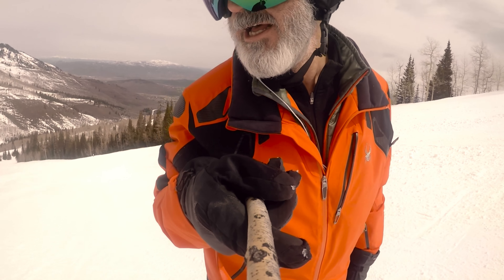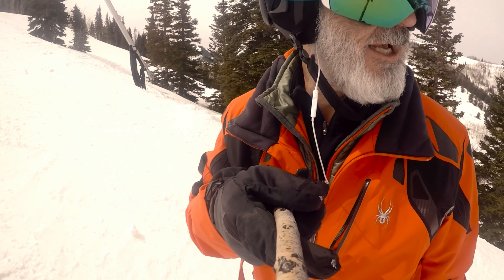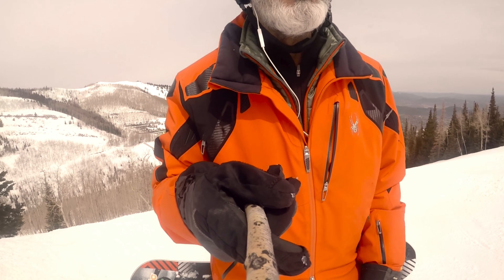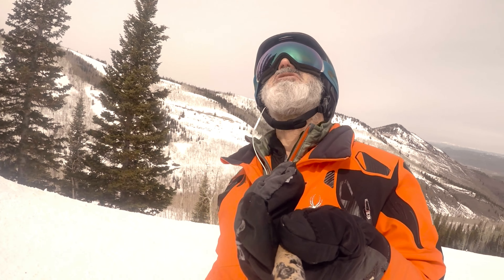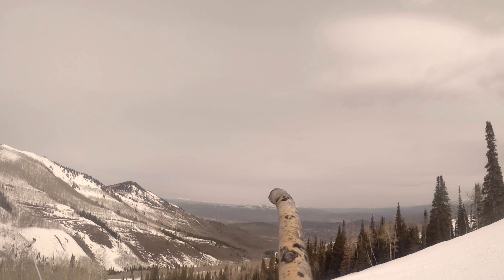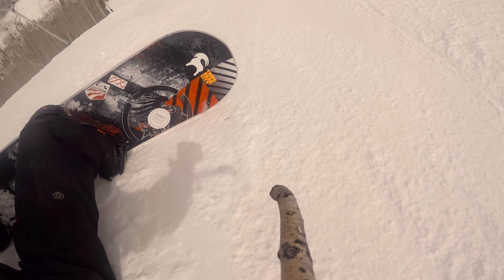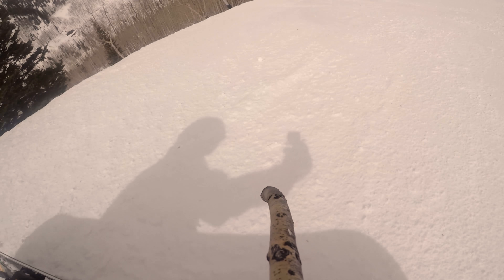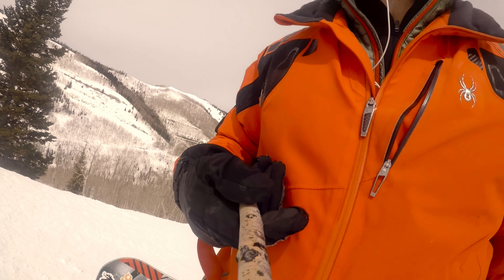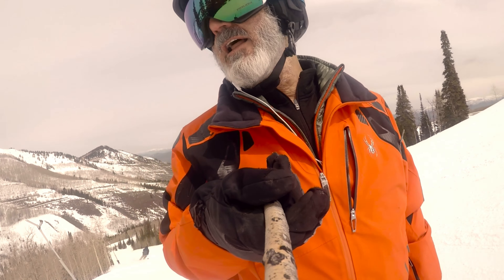When you first put these goggles on, the color and tint on the lenses will make it look a little peakish, almost like a fluorescent rose-ish color — that's the best way I can describe it. Your eyes soon adjust to it. As you can see, today it's an overcast day with light shadows on the ground, and the technology and colors on these goggles handle those conditions really well.